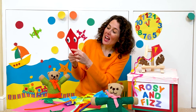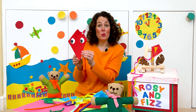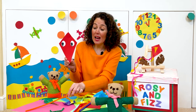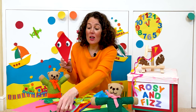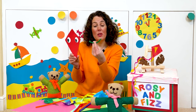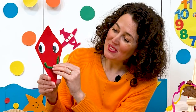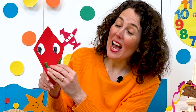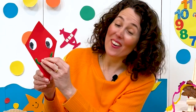Now we need to add a big smiley mouth. For this I'm going to use some pipe cleaners. I have an orange pipe cleaner but I also have a green pipe cleaner which I cut to make a little bit smaller. I'm going to put this here for the smiley mouth, and we need to add some glue to the back of the pipe cleaner and stick it on our kite.